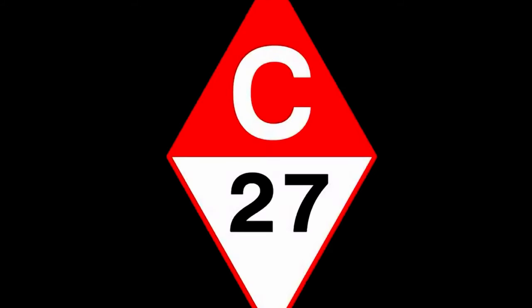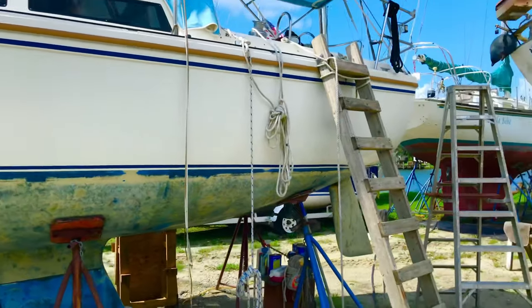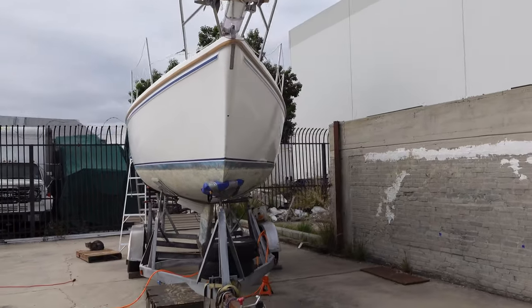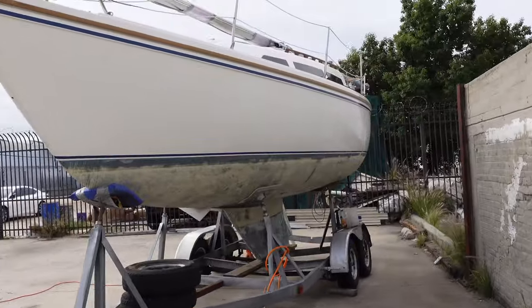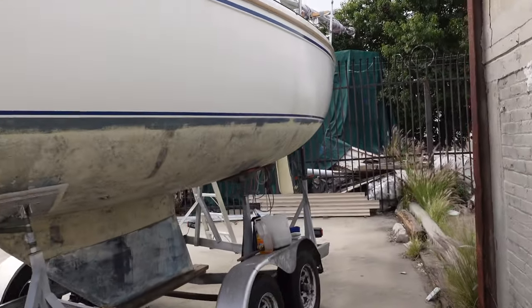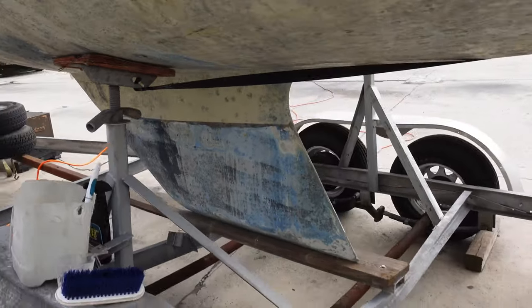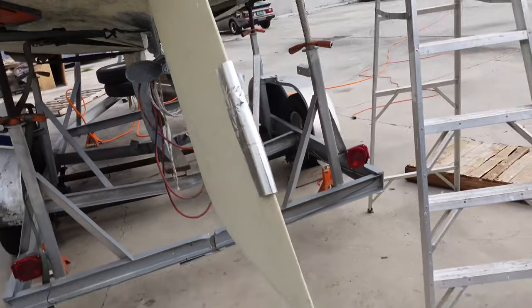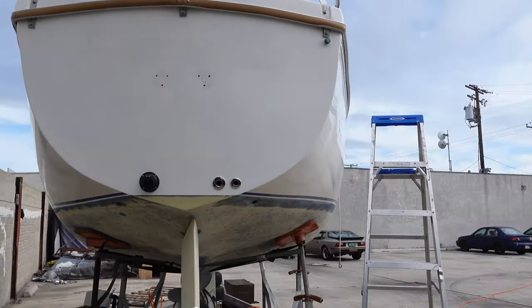Welcome back to my Catalina 27 channel. I'm going to spend a few minutes going over all the things I've done on the boat before I really started filming to get this channel pretty much current. I knew the decks weren't soft and the keel attachment was sound and the engine turned freely — those were really my only concerns before I bought the boat, because I know that a 37-year-old boat needs pretty much every component bow to stern, keel to masthead, either cleaned, inspected, and refitted, or replaced altogether.